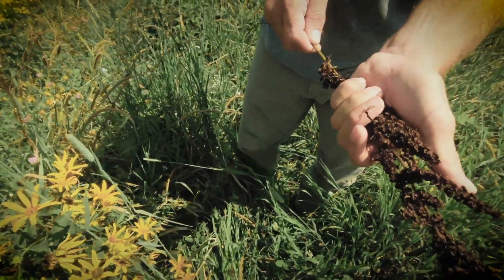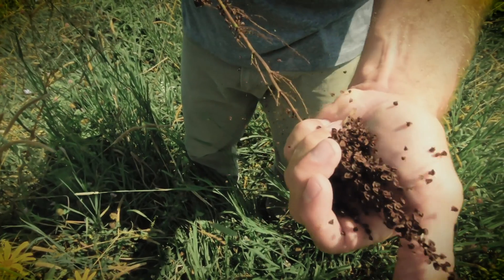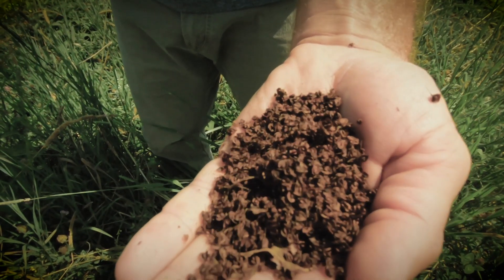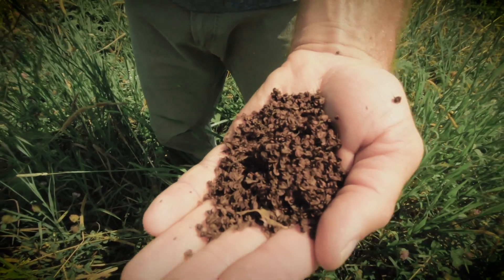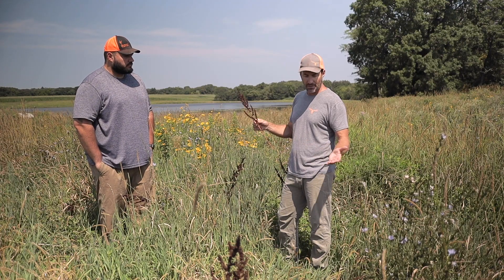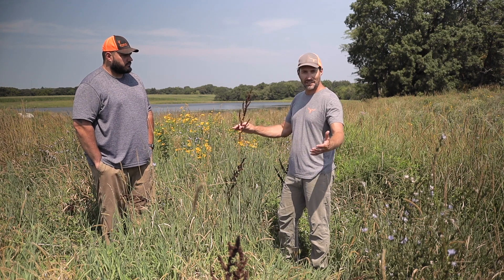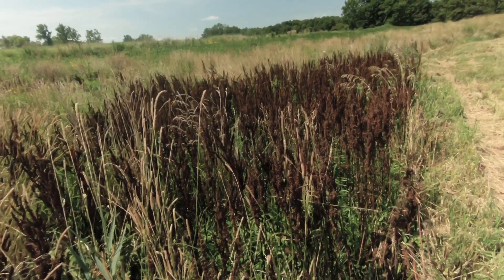Yeah, look at all the seeds on this thing. And the reason this is in here — there was a little bit of it like this last year, and I just went ahead and did the higher mowing on this early native planting. And now we'll show you a patch here in a minute where a few plants like this turned into something really thick.